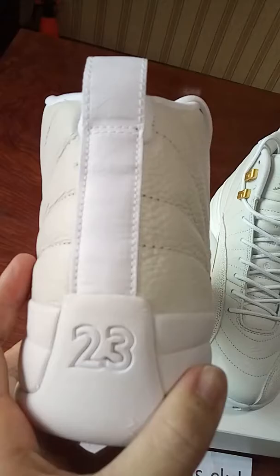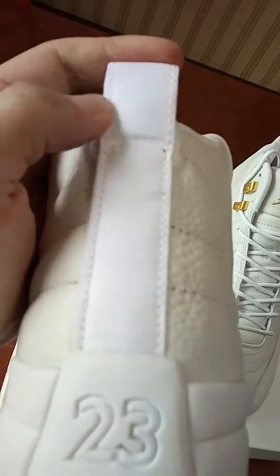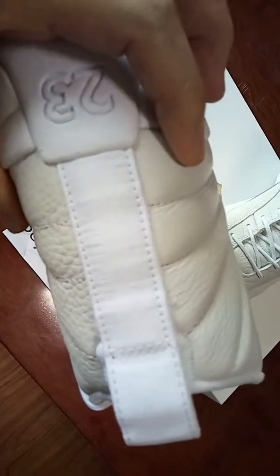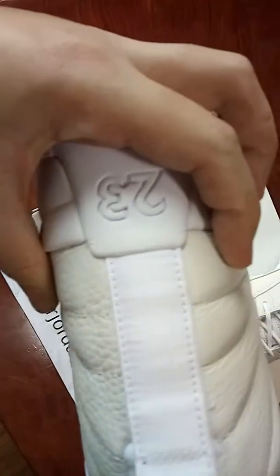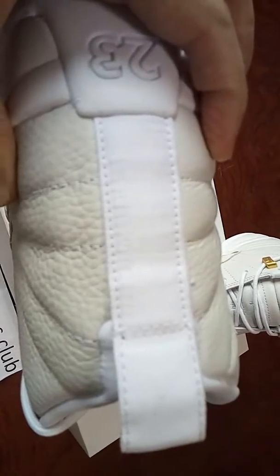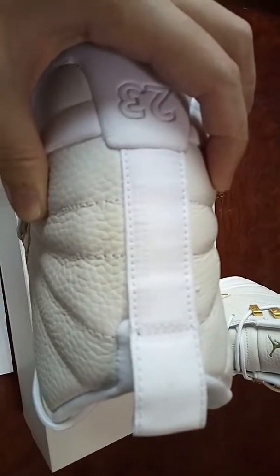Check the back side. There's a Jordan tab at the top — white, with 'gentleman' printed there. In the middle, you can see printed Jordan letters and other letters. You can check it yourself because it's the white colorway, so it's not so clearly visible from the video.